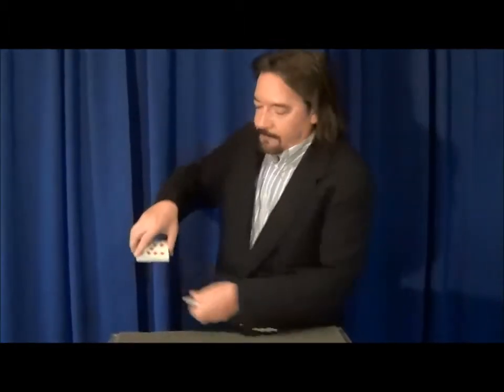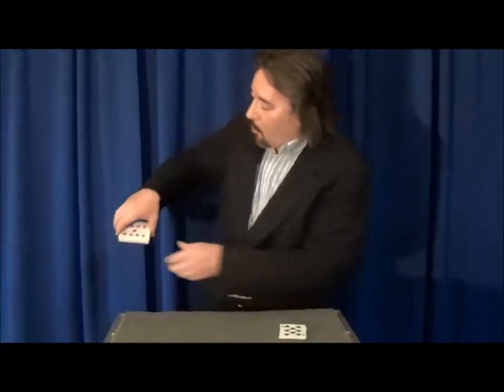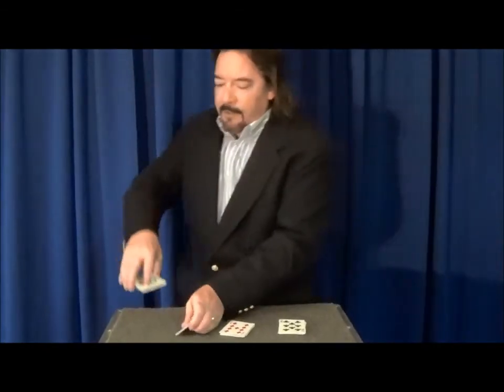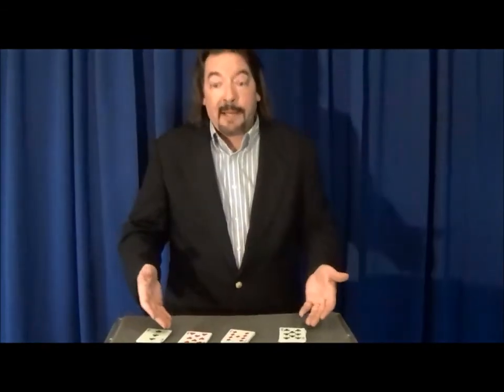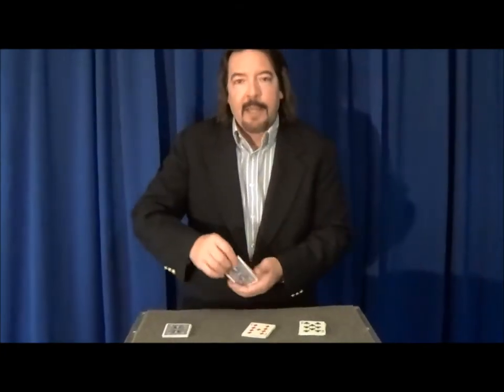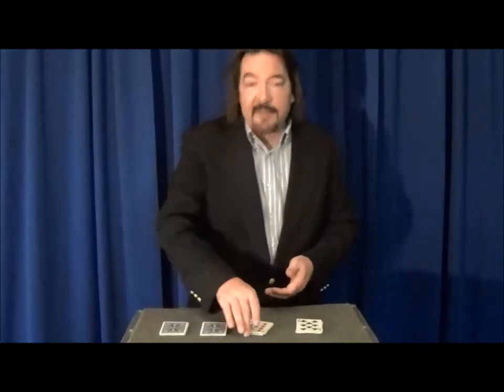Now, when you do the halo cut, it looks a little something like this. And if you do it a couple more times, you find that you're left with four packets. Now, having four packets in and of itself isn't that impressive.